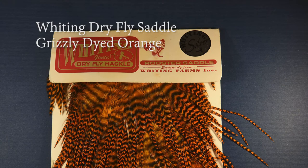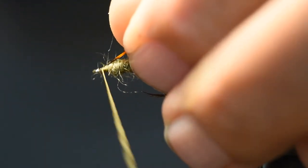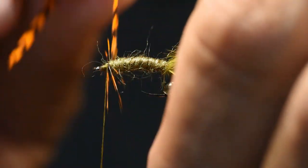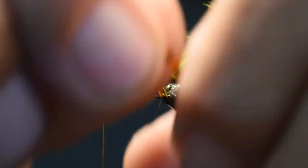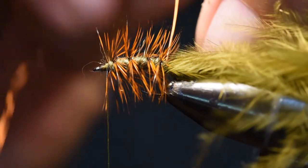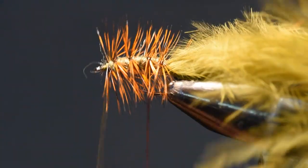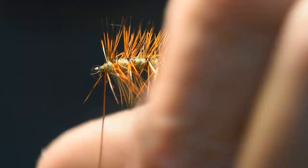For the hackle, I'm using a Whiting Dry Fly Saddle in grizzly dyed orange. This is a key part of the pattern — the color really imparts life and that damsel color so common in our western stillwaters. I've stripped off a few barbs and I'll tie this in at the head position, wrap one turn at the head, then palmer it all the way back to the tail set position in fairly widely spaced wraps. Once back there, I'll capture that hackle with the wire I reserved earlier, weave the wire through the hackle so as not to mat down any of the barbs, all the way up to the eye, then tie off and clip the excess.